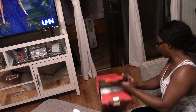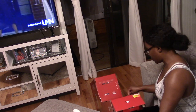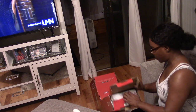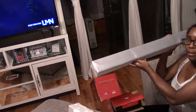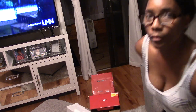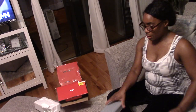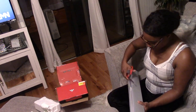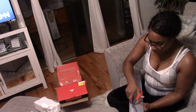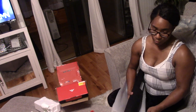One thing I did learn is that if you pair brand to brand — meaning if you have a Samsung television, you want to get a Samsung soundbar. In my case I did not do that because I didn't find this information out until after I purchased this soundbar, but it works very well and I'm not having any issues with it whatsoever. Here I'm just showing you guys what it looks like.